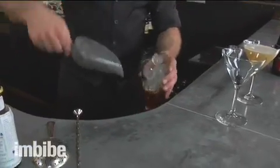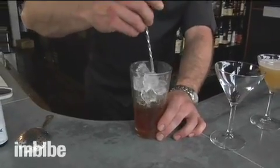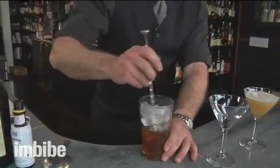General rule of thumb: I like to stir for about 15 to 20 seconds. Rather than a hard up and down motion, I'm just going to put the spoon in and stir vigorously, so the drink is ice cold. By stirring, we're not going to introduce any ice shards or air bubbles into the drink.